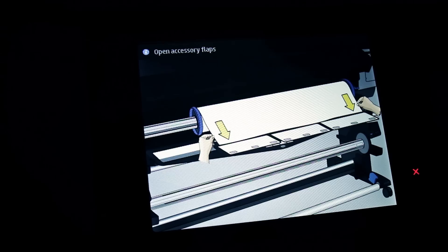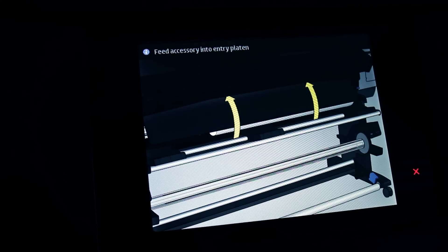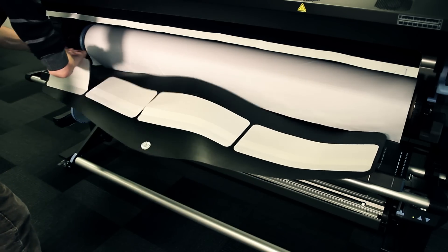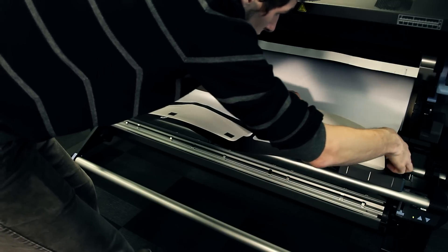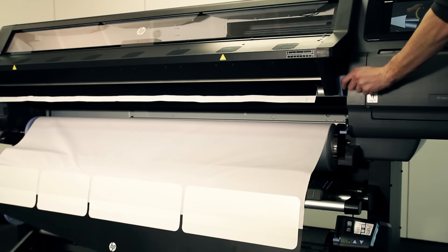The front panel will display a short animation illustrating how to attach the loading accessory. First, lay the loading accessory on the loading table and open the flaps. Pull some of the substrate from the roll, place the leading edge on the loading accessory, and close the flaps.